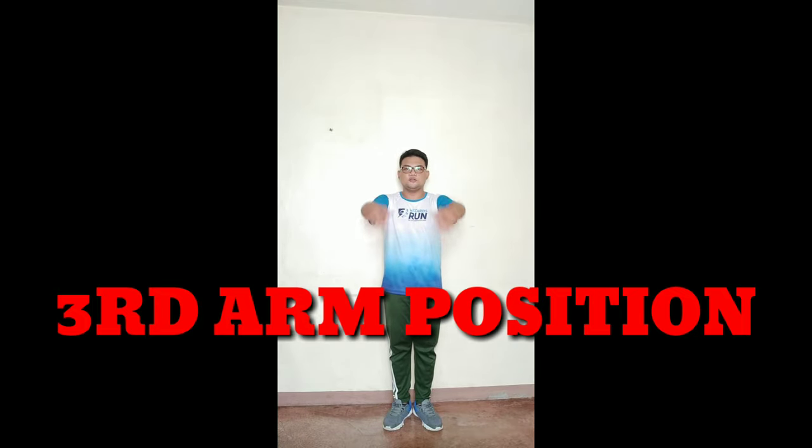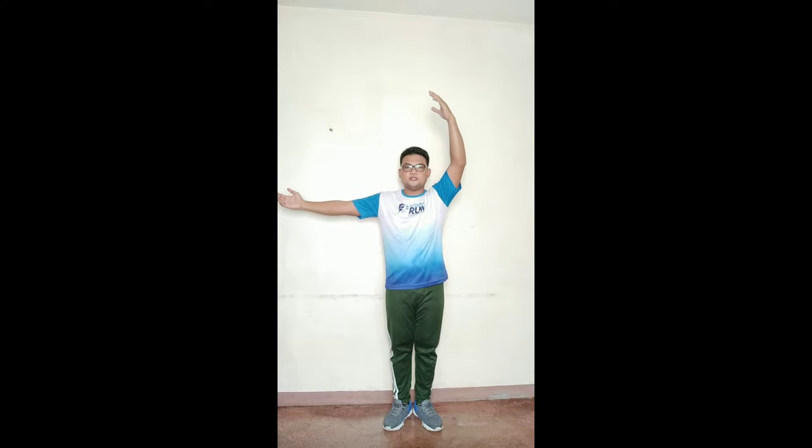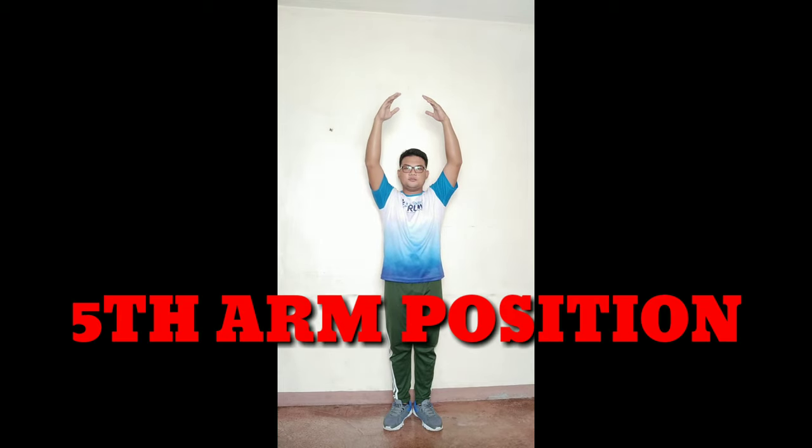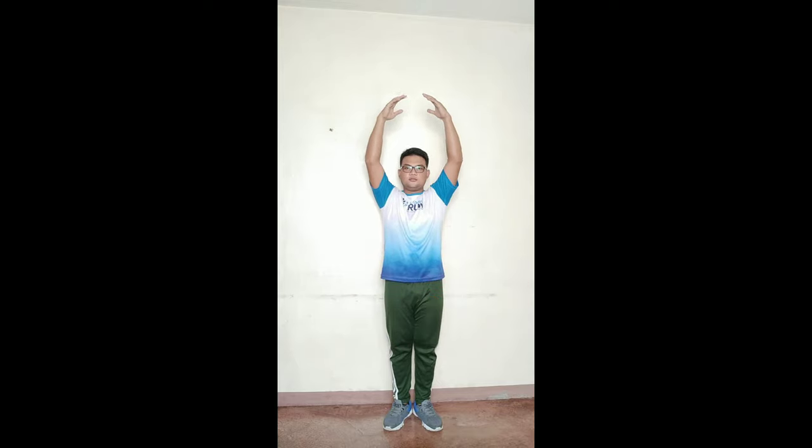Let's review all positions. First position: both arms raised at chest level. Second position: both arms sideward at shoulder level. Third position: raise one arm upward. Fourth position: your right arm will go to the center. And fifth position: both arms raised overhead.